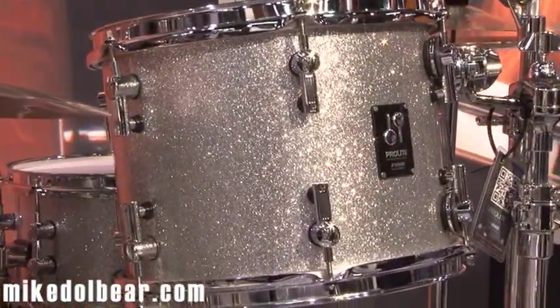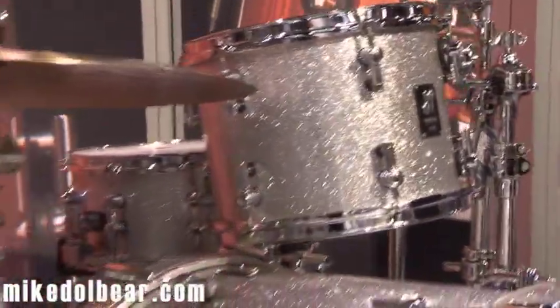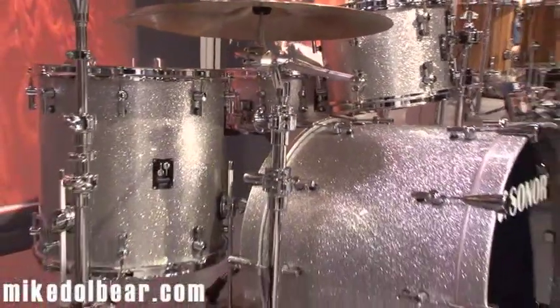We are using the vintage Maple Shell, which is kind of a Sona Classic right now.